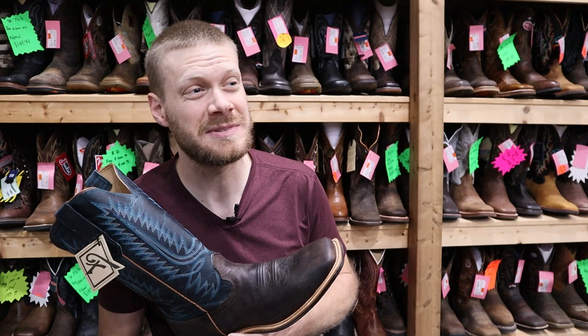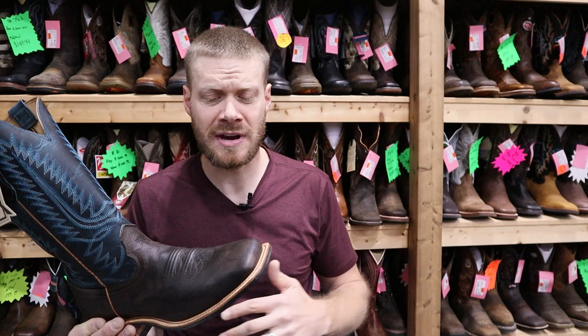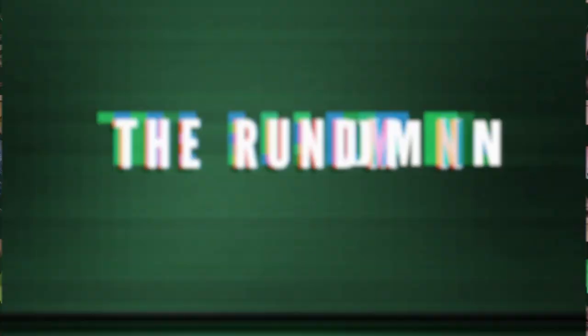Another really cool thing about all these stops is that many stores have exclusives, and that means that they've designed special boots that they feel fit their market the best. Here at Trav's Outfitters they really focus on rubber outsoles quite a bit. So they designed this Fenolio boot that's looking really, really good, and I want to break down the details — you guys know I always start with the rundown.